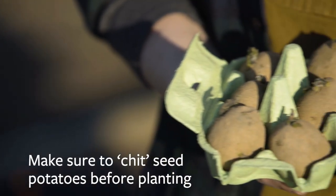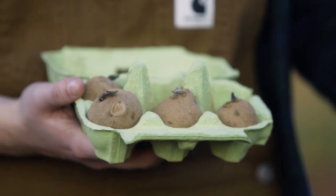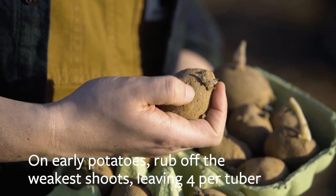Seed potatoes can be bought from late winter onwards and especially with earlies it's important to chit the seed potatoes before planting. This means allowing them to start sprouting shoots. Stand them rose end up in egg boxes or similar in a light frost-free place. The potatoes are ready to plant when the shoots are about three centimeters long. On early potatoes, rub off the weakest shoots leaving four per tuber.